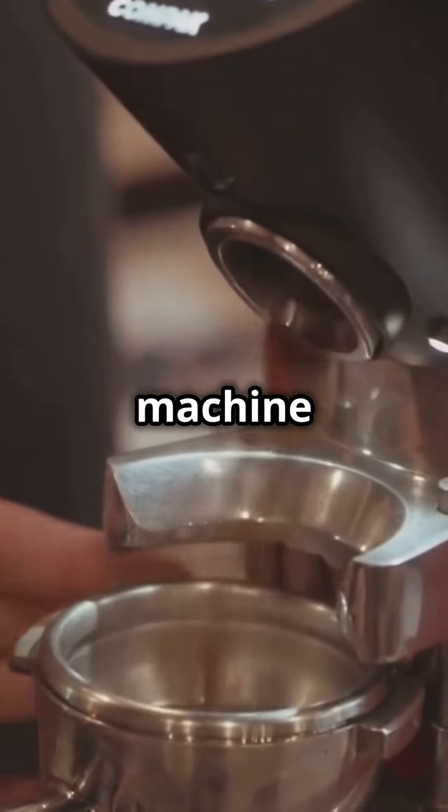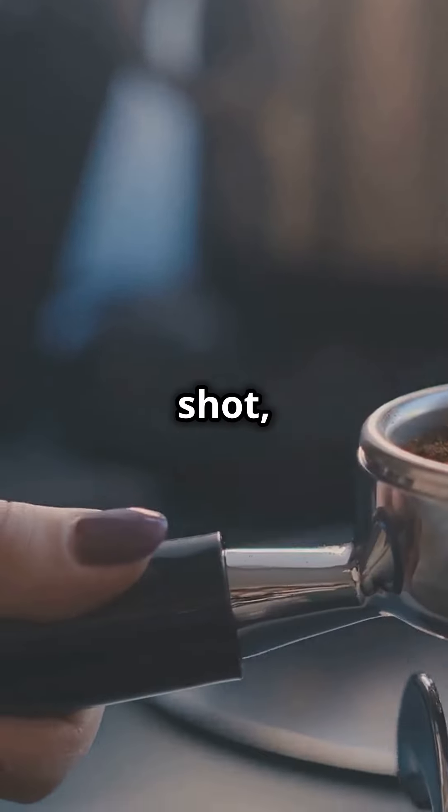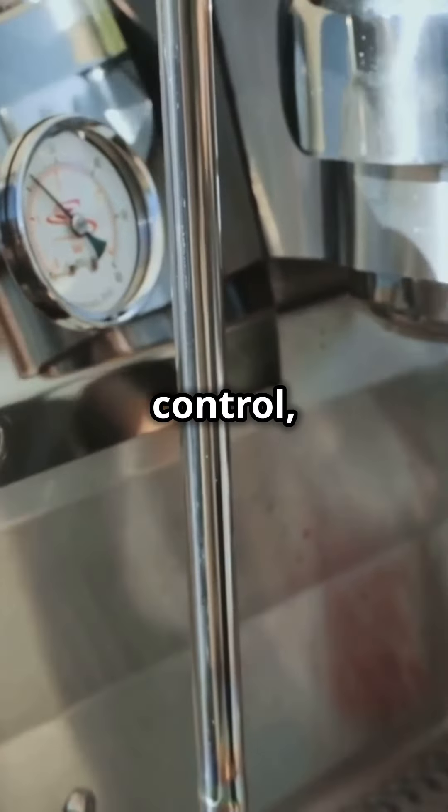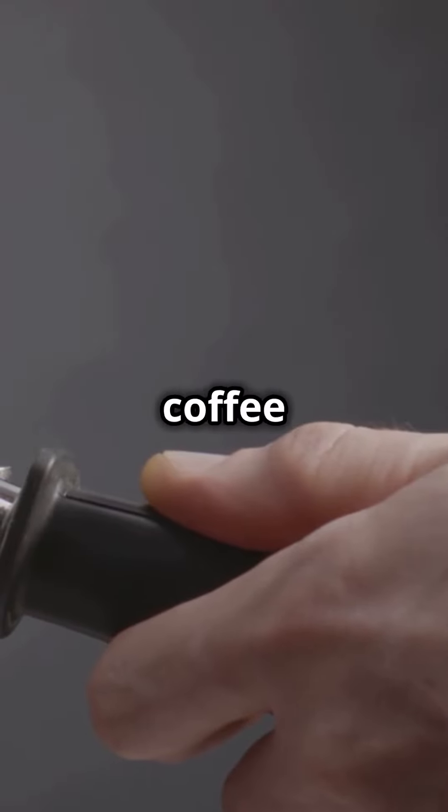First, the espresso machine — it's the heart of your setup. A good machine gives you a consistent, rich espresso shot, which is the base for any latte. Look for a machine with stable temperature control, good pressure settings, and a reliable pump. A built-in grinder is a great bonus for fresh coffee.